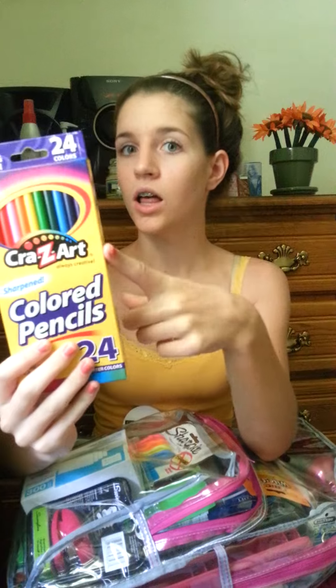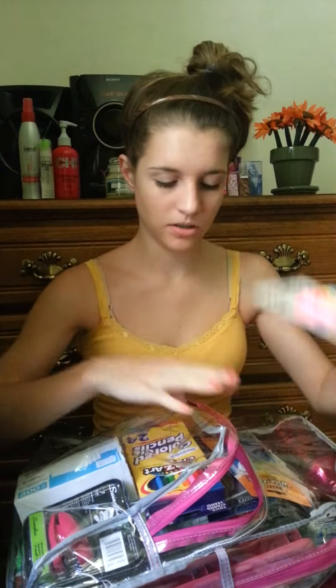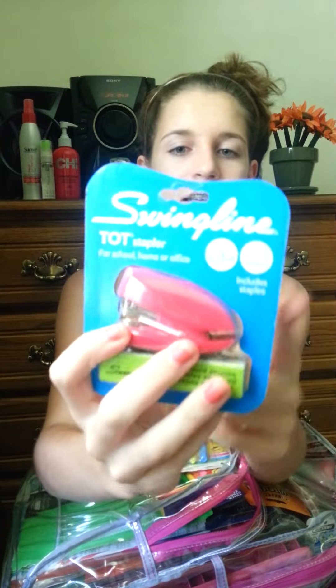I've started to like the color pink more than I used to. Anyway, there's a 24-pack of colored pencils, some highlighters, 300-count index cards, and a pink mini stapler with staples. So that compartment is done.